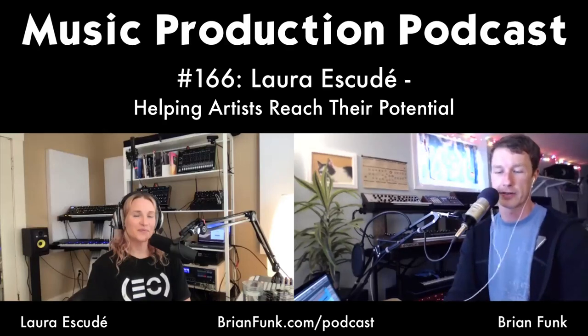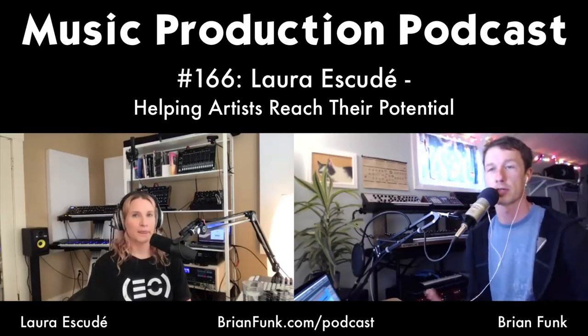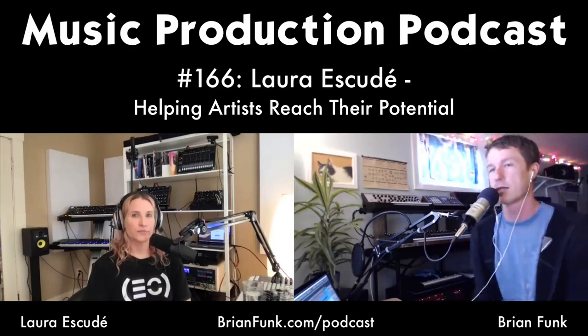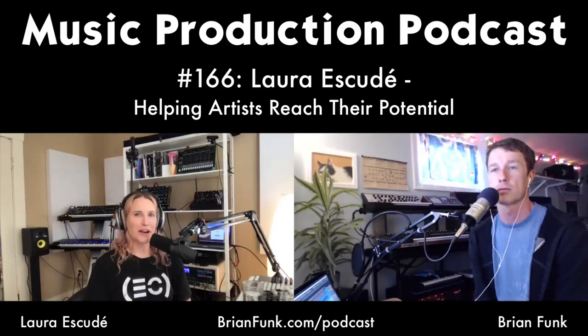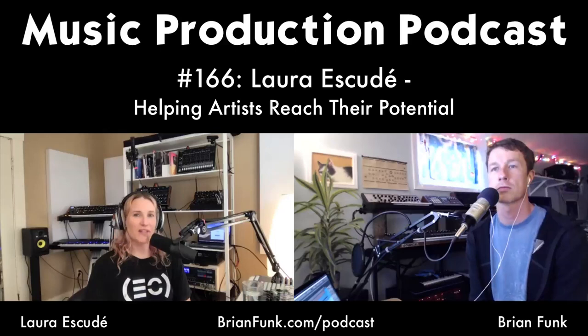It's been especially hard on the live show industry. You and your company run shows for so many major artists, so I know this has been particularly hard. Over the course of a couple of days, work dried up very quickly and there were some pretty tough decisions when tours started getting canceled. But I have hope and faith that on the other side of this they'll start up again — we just don't know when.